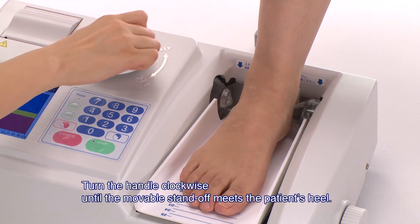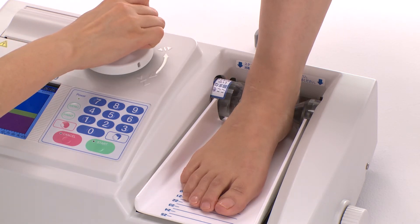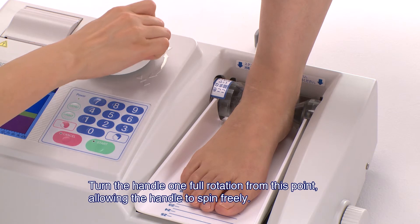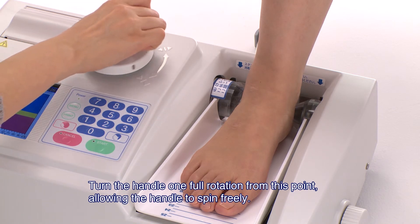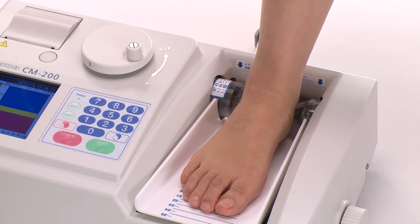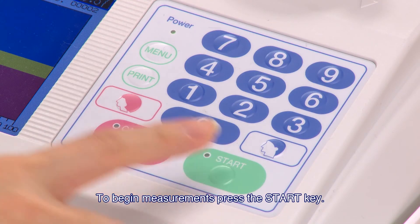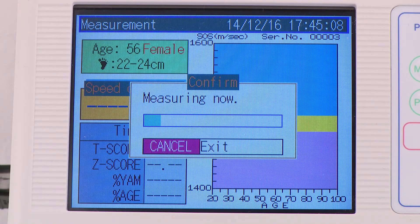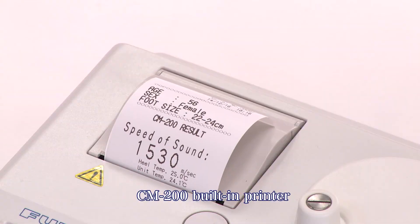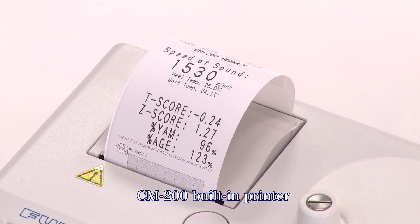Turn the handle clockwise until the movable standoff meets the patient's heel. Turn the handle one full rotation from this point, allowing the handle to spin freely. To begin measurements, press the Start key. After approximately 10 seconds, the screen displays the measurement results and the result is printed. This completes the measurement process.